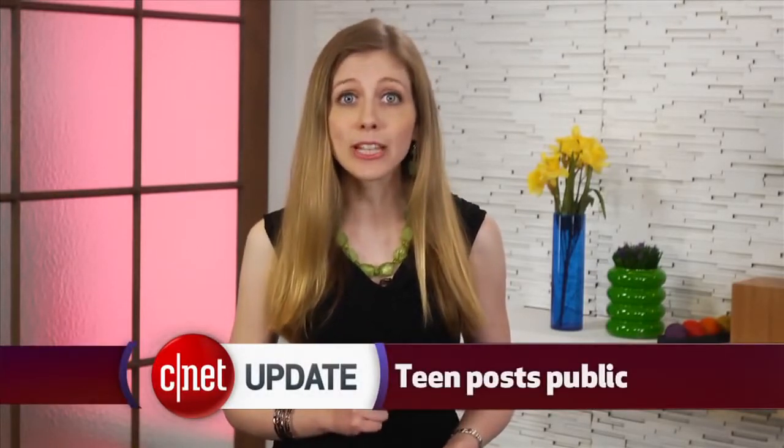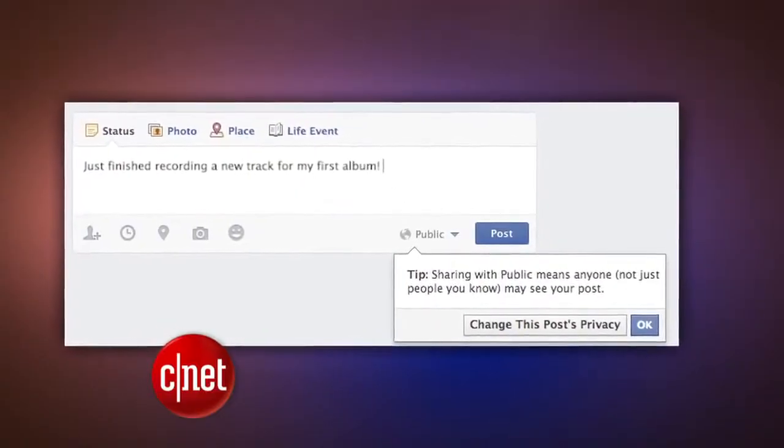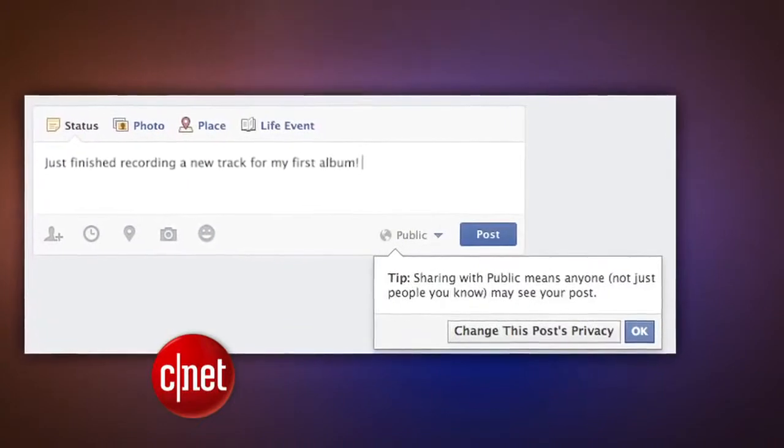And a heads up for you parents out there: your teens can now post things on Facebook that the world can see. Facebook changed its settings to give teenagers the power to make a public post, which they couldn't do before.